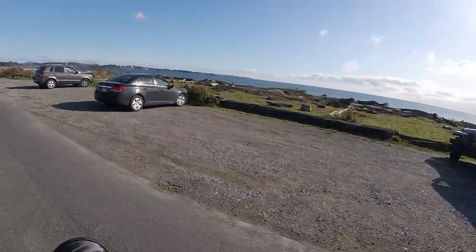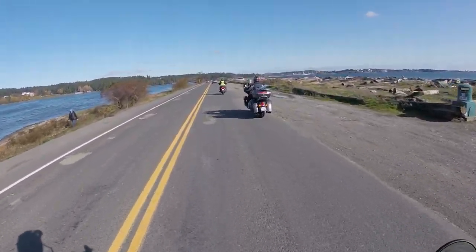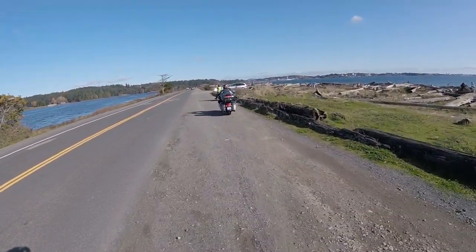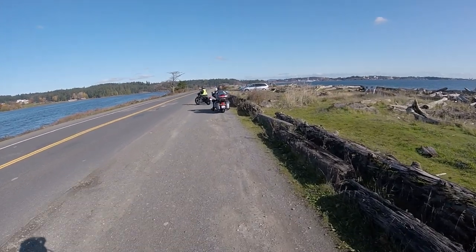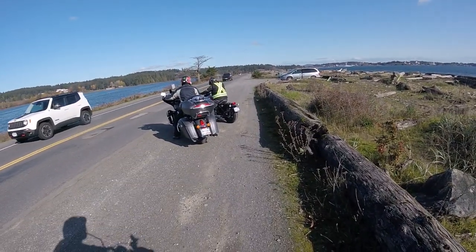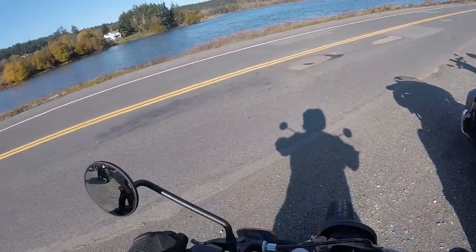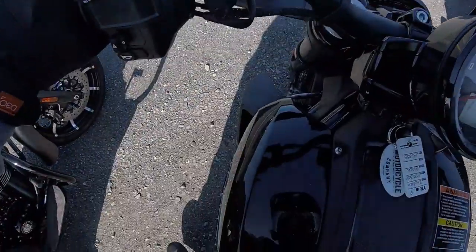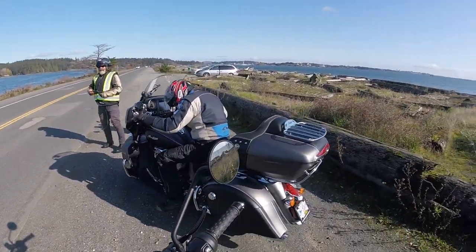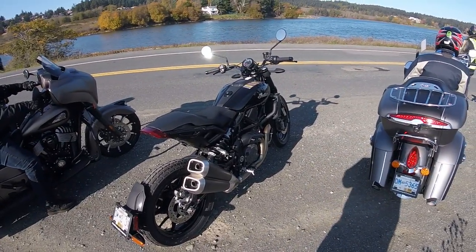Esquimalt Lagoon on the left here and open Pacific Ocean on the right. We're going to stop up here for a photo. It's a good bike. It's a good bike.